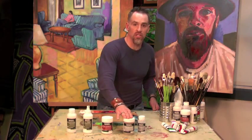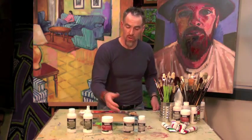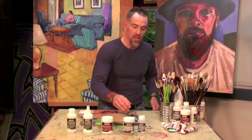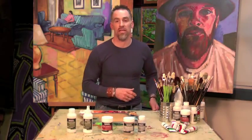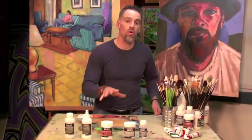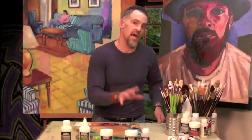The Slow Dry Gel Retarder is going to do so in a gel form, just like the Slow Dry Blending Medium would. So to find out more about Liquitex Slow Dry Mediums and Additives, check us out at Liquitex.com.